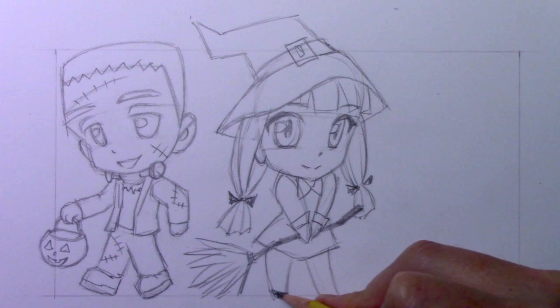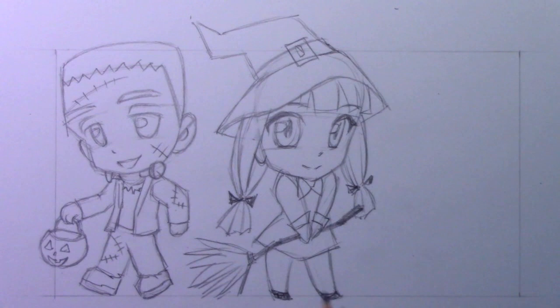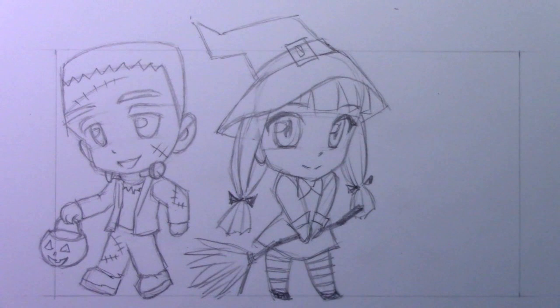I'm going to give her tiny little black boots or shoes. As I said, normally this is how I draw the feet of a chibi character - keep them very small. And why not give her the striped, classic striped leggings that just says cute witch to me. I suppose we have got everything we need really for that character, and that allows me to move on to our final character, the mummy drawn in chibi form.